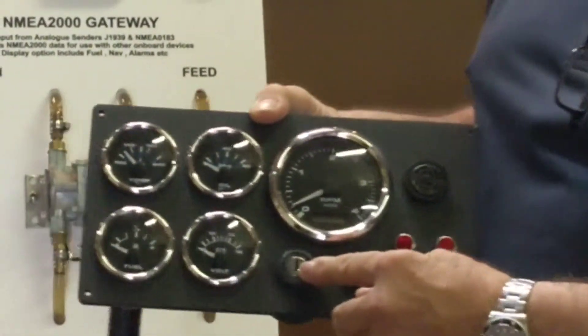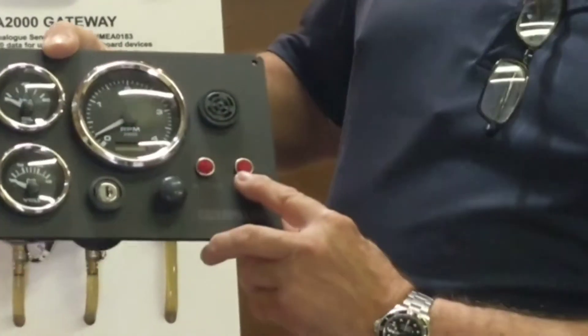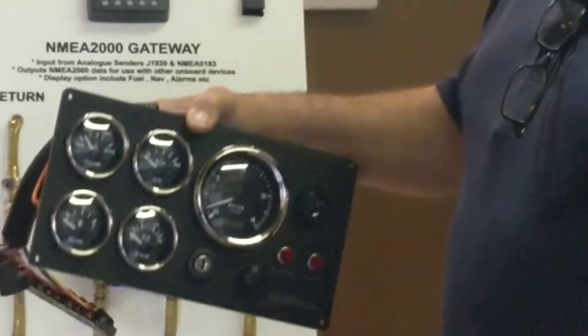It comes with a Cole Hersee ignition key that is waterproof, it comes with two LED lights for high temperature and low oil pressure alarms, and a dual sound siren as you can see.